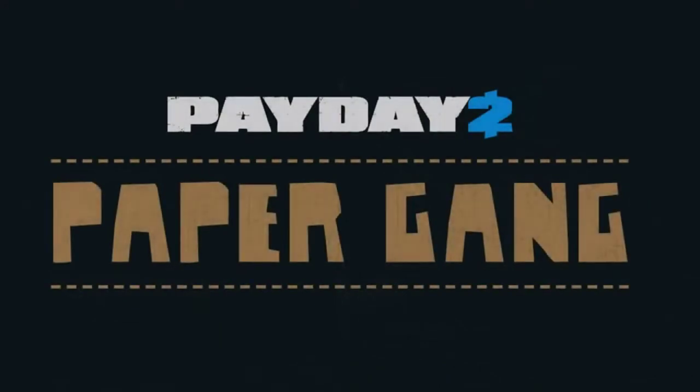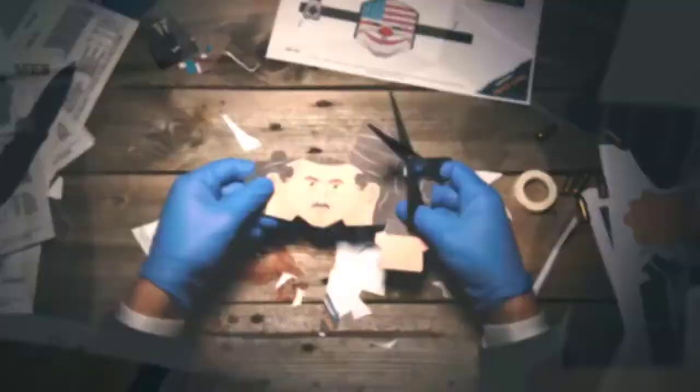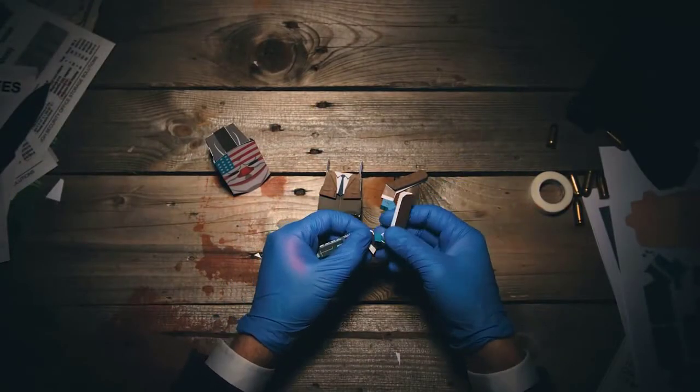Take that, cloaker. And the gun — always bring your gun.